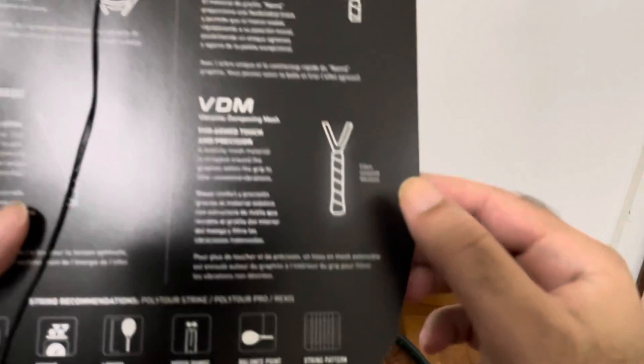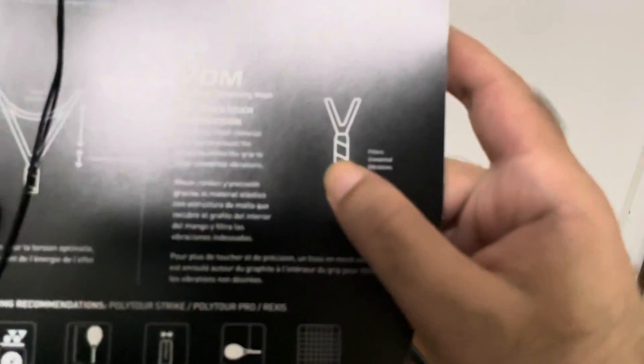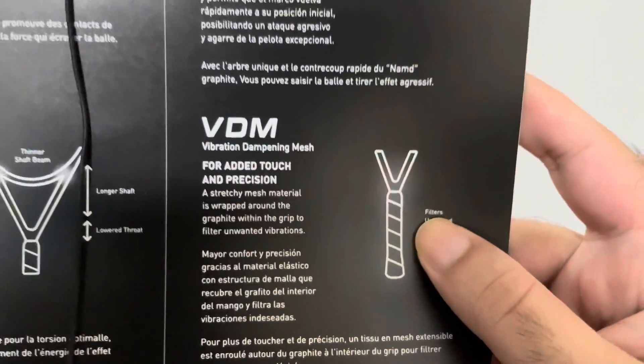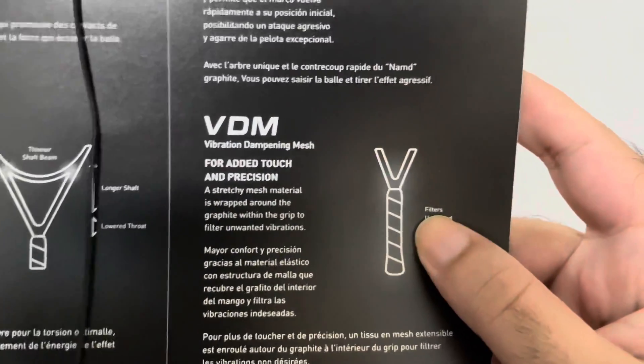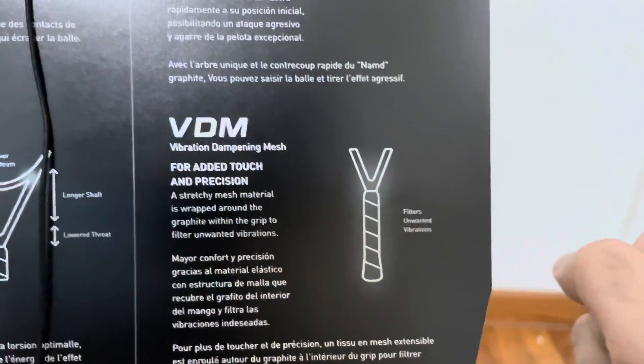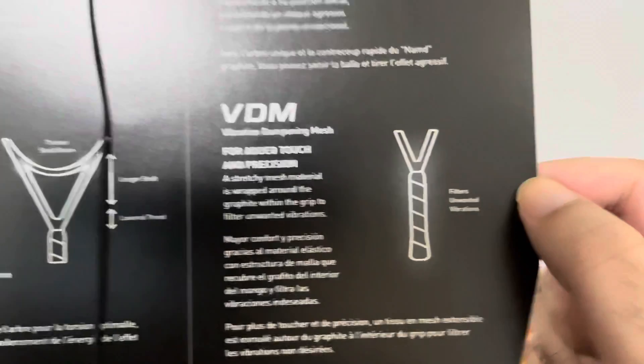It has this vibration dampening mesh, so whenever you are hitting the ball hard, the vibration that you feel on your hand would be less.